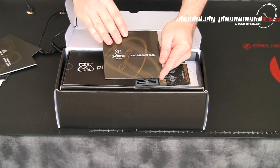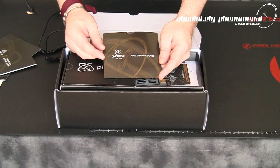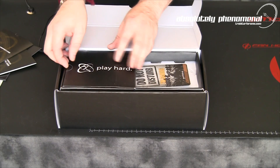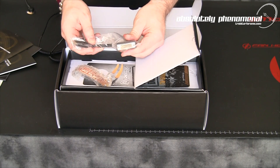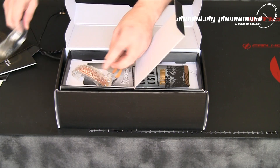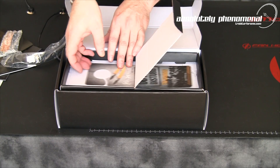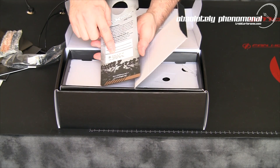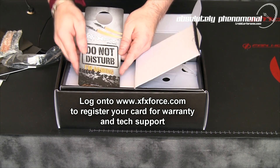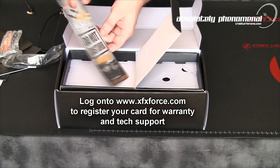Just remember, it's always a good idea to log on to AMD.com and download the latest and greatest drivers for your graphics card. In the other side of the box we have a full size HDMI to DVI adapter, your Crossfire Bridge, and an XFX Gamer door tag with your serial number. Don't forget to log on to XFX.com and register your graphics card to ensure you're not missing out on any warranties.